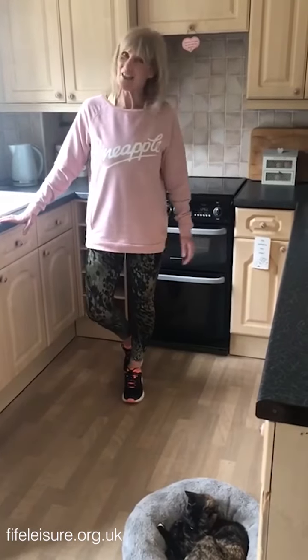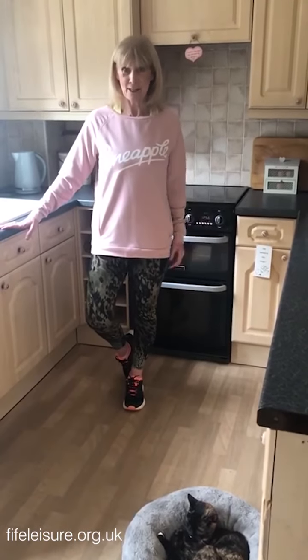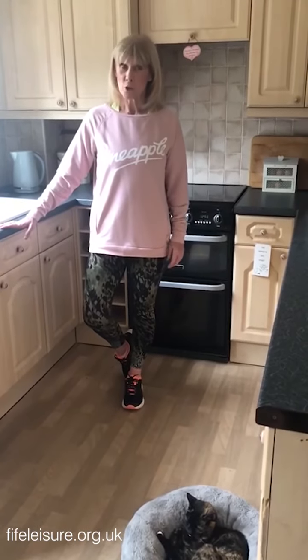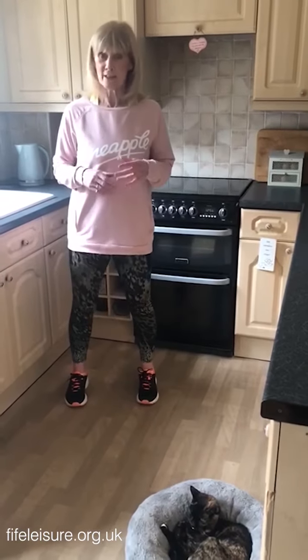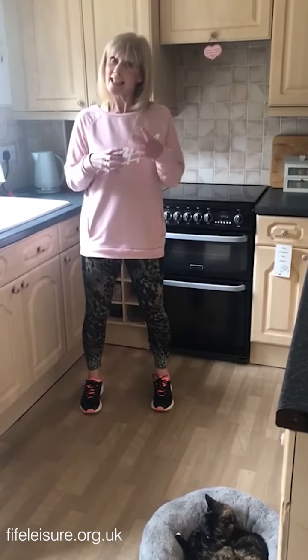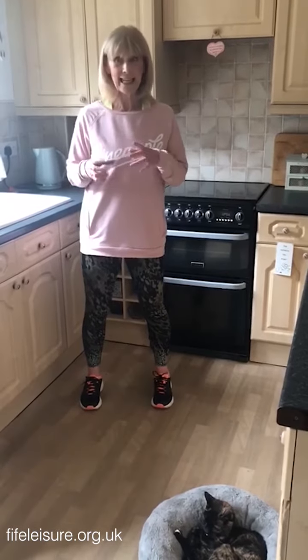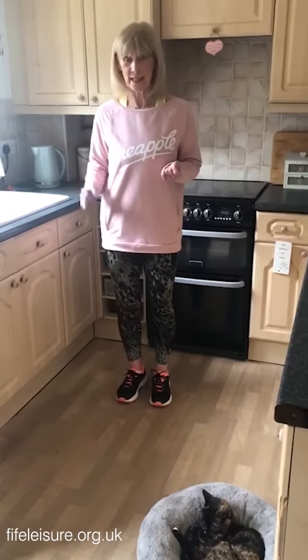Hello! We're missing you all at classes, but I'm hoping that we can give you a few little exercise tips to do in your own home. So, if you're managing to get out for a walk, the first thing I do when I come home is get in the kitchen and put the kettle on. And that is often a nice time just to stick in one or two little exercises. The kitchen's good because there's always a bit of support there.